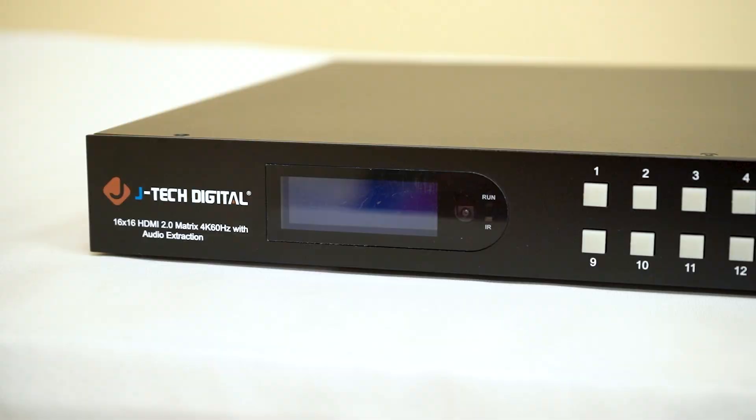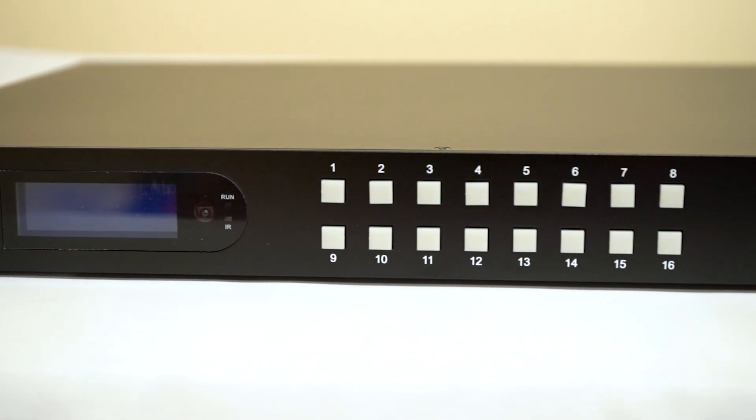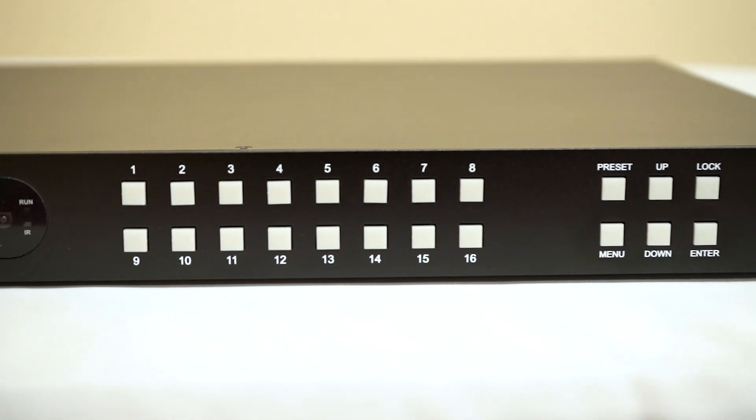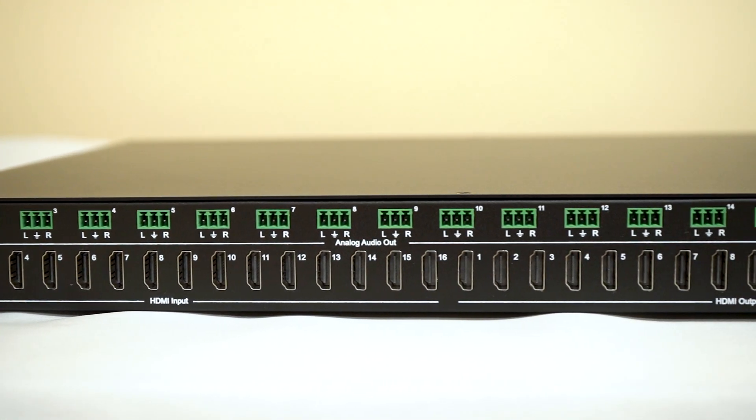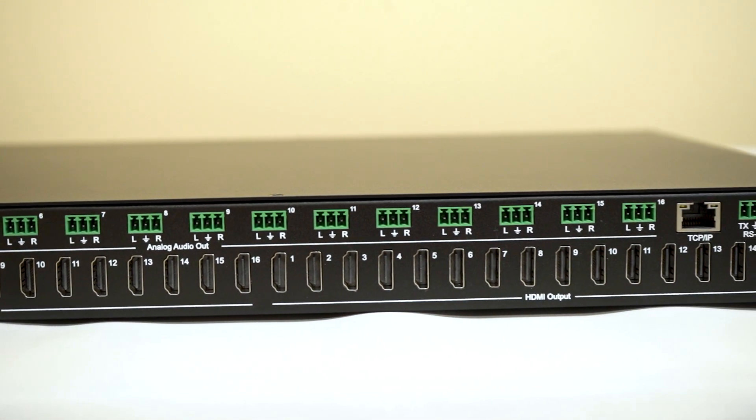Today I'm super excited to introduce our 16 by 16 4K 60 hertz HDMI matrix. From supporting Dolby Vision and HDR to analog audio matrix functionality, this bad boy does it all.